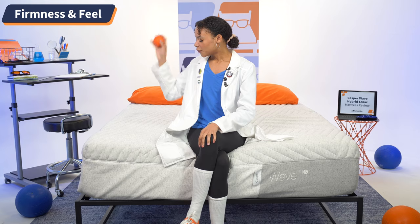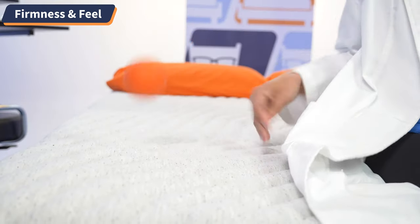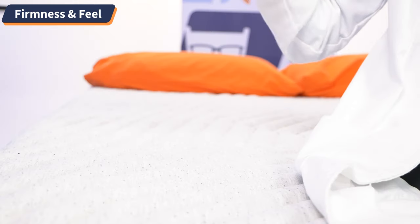We also want to see how well this bed responds to movement. So using this lacrosse ball, as I bounce it on the floor you see it comes right back up to me. Now let's do that on the mattress surface. We can see a lot of great air on this mattress, a lot of bounce. So this should be a great bed for combination sleepers.